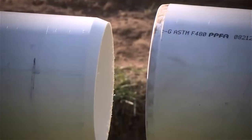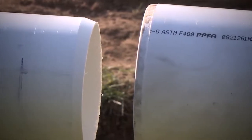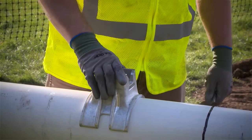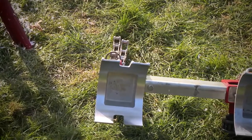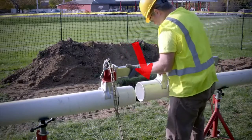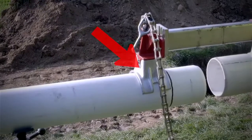Sure thing. First, you want to align the ends of the pipe to be joined, making sure to allow sufficient space between the ends for cement application. Next, select the proper size saddle for the pipe to be joined, attaching the saddles to the joiner with the pins provided. Next, lay the joiner onto the pipe with one saddle directly behind the bell.